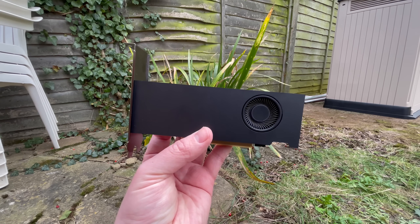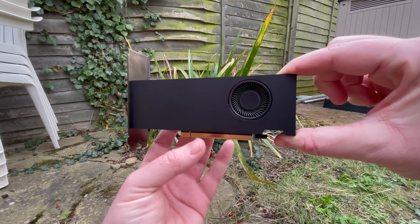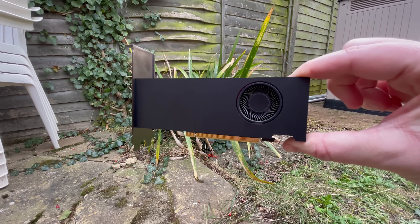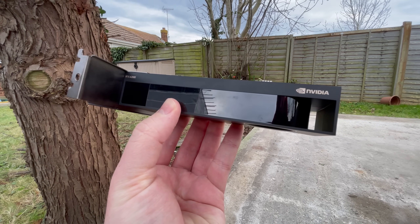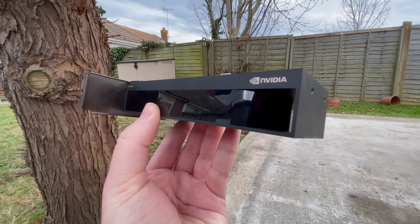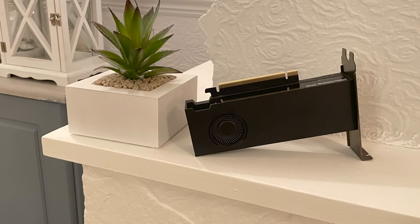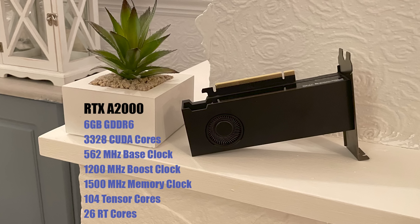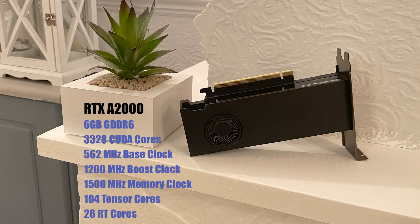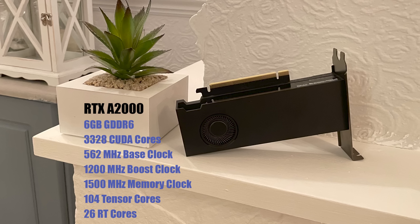I'll leave a link in the description. The A2000 is a professional card intended for use in workstations, but it can be bought and used for gaming purposes, and it can also make use of DLSS and ray tracing. Think of this as a cut-down 3060 or a 3050 that existed before the real thing. This card can be had in both a 12 and 6 gigabyte variant. This one has 6 gigs of GDDR6, but aside from the lower amount of memory there are no other differences between the two.